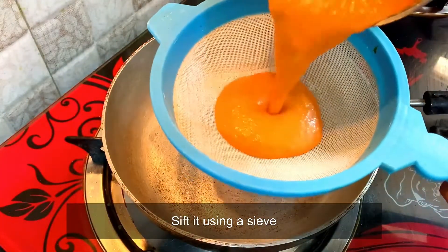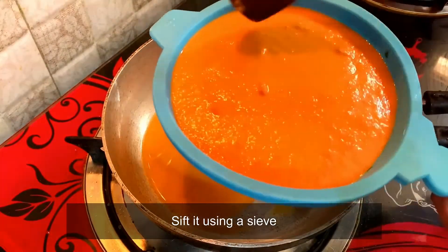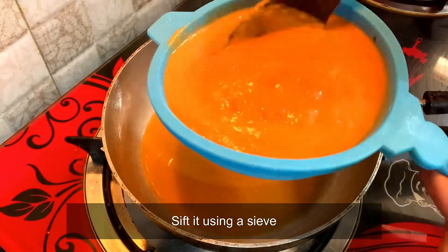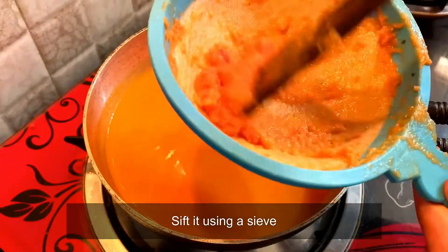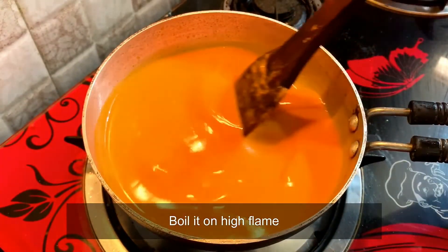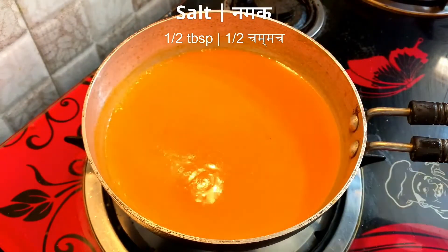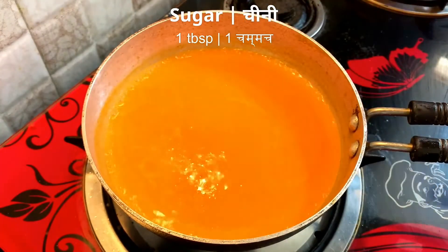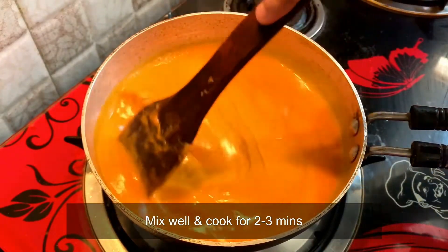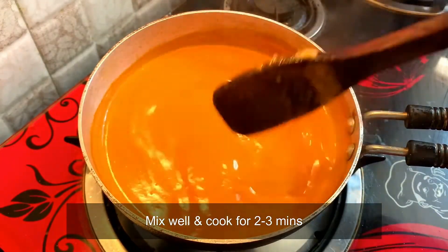Now, we will transfer it back to the pan. If you feel it is very thick, you can add half-cup of water, then grind it again. You will strain the soup from it. We will add salt, 1 tablespoon sugar, and a quarter tablespoon black pepper. We will mix them well and cook for 2-3 minutes, and the tomato soup will be ready.